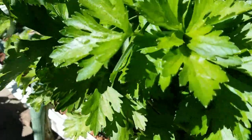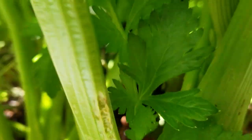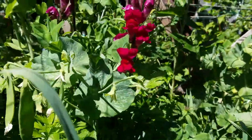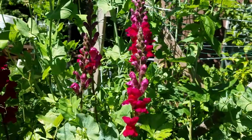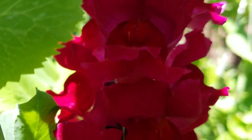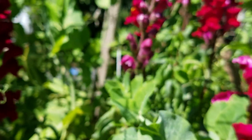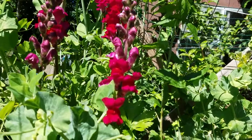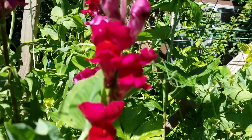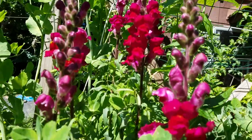We've got celery, which seems to be doing good. Something is chewing it though. And my flower bush has flowered — it's got multiple stalks. I believe it is a snapdragon. Very pretty flower.